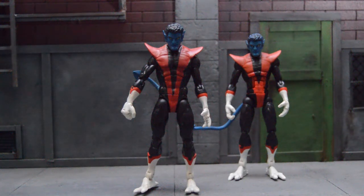Hey everybody, Astridan here today doing a quick review on a special custom I got from my buddy Curse Custom — that's what his name goes by on Instagram. Pretty much I picked up the Nightcrawler Toybiz and Bullseye body, asked him if he could mesh these together, and we ended up getting this beautiful result here.